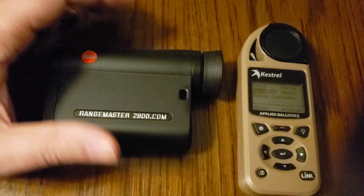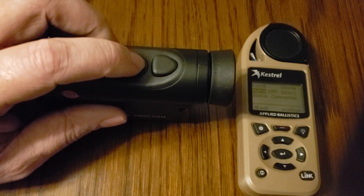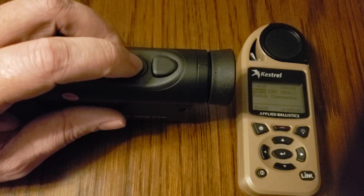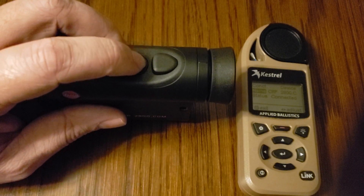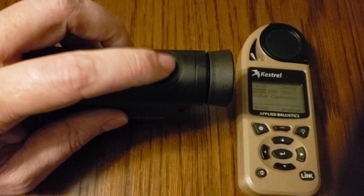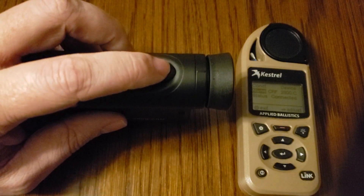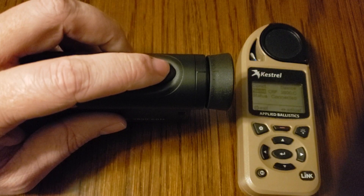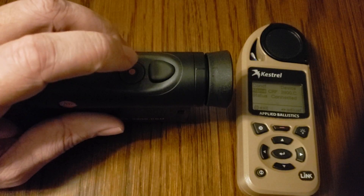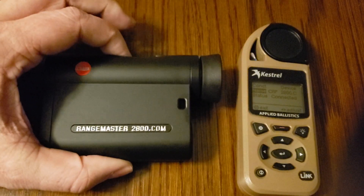One last time: to get the Leica into the correct mode, power it on by hitting the red button. Once you see it's powered on and the Bluetooth light is flashing, hold down the secondary button until it goes into the menu. Tap the secondary button to cycle through different menu options. When you see BT for the Bluetooth menu, select it by hitting the primary button. Once inside that menu, cycle through the options by tapping the primary button. Once you're at LAT — the correct mode to use with the Kestrel 5700 Elite — tap the secondary button to lock that selection in. The Leica is now in the correct mode and you don't need to do anything else with it.